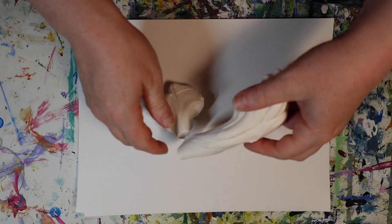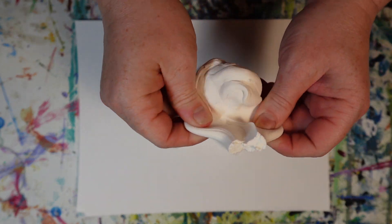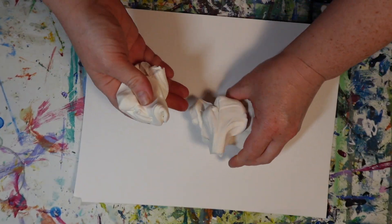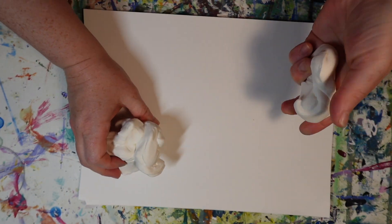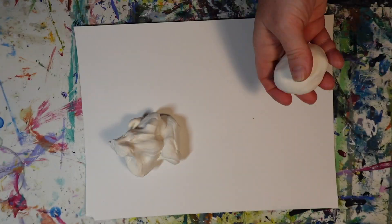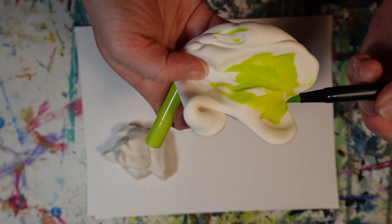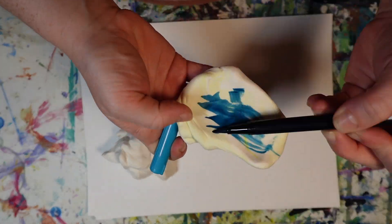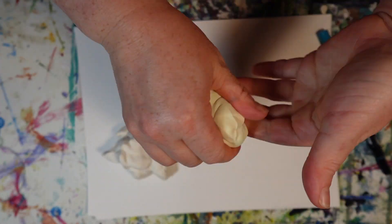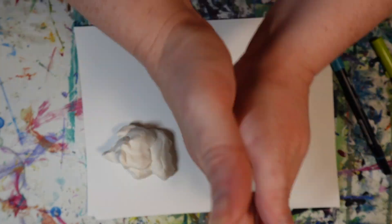But if you pull it apart fast, it snaps and you can create pieces. So I have a few pieces here in front of me and I'm just going to begin to squish and roll one of these pieces into a ball. Then I'm going to color it with a marker. Model Magic is cool like this because you can add and color your own clay with marker.